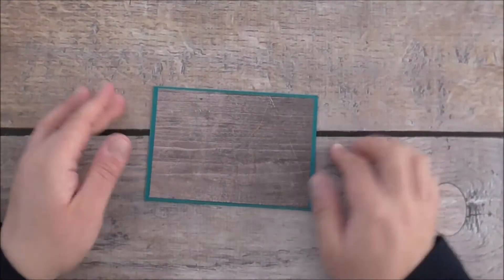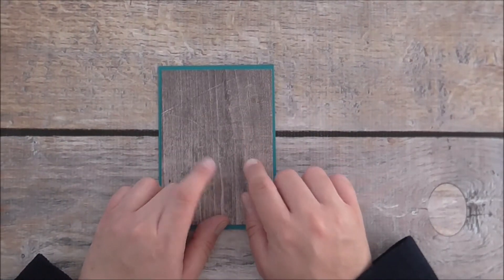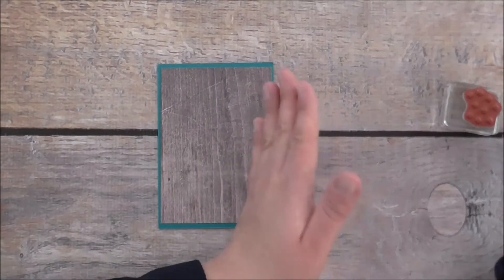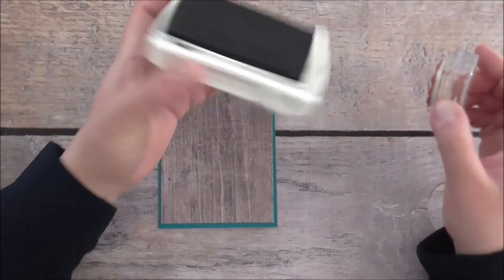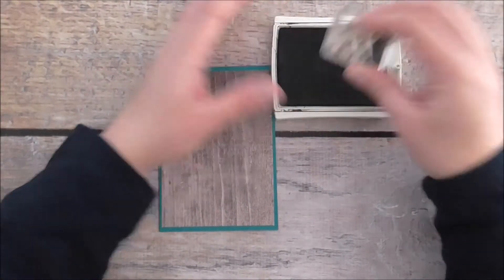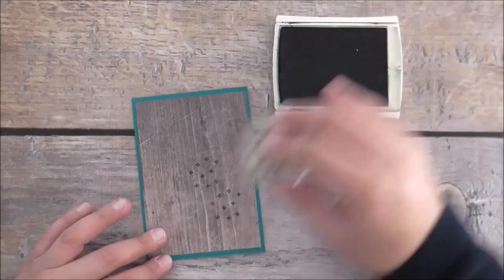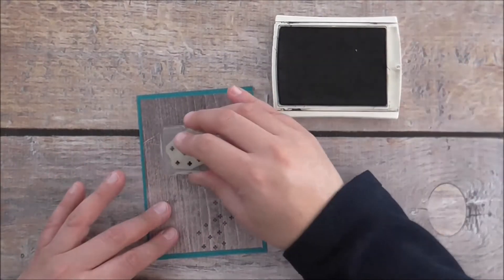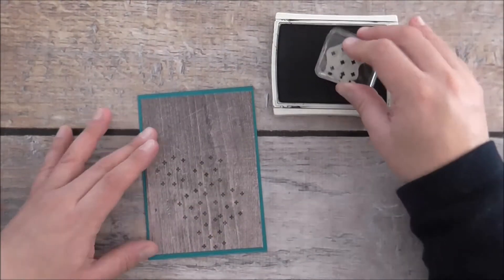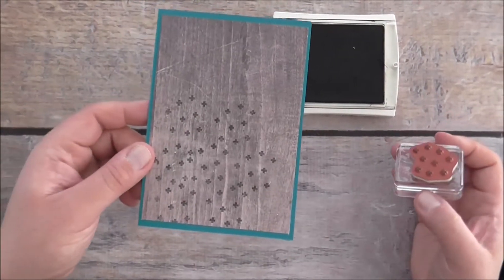Okay, so we've got the card base all done. I'm going to do some stamping on this — I'm going to use the crosses. I should have done the stamping before, but I'll keep it more central. I'm going to use some Early Espresso ink with the crosses image and just do some random stamping with crosses, which just adds a bit of something to your cards.